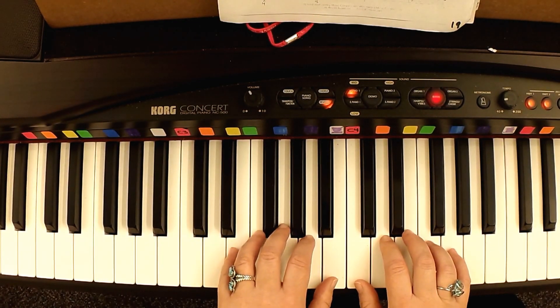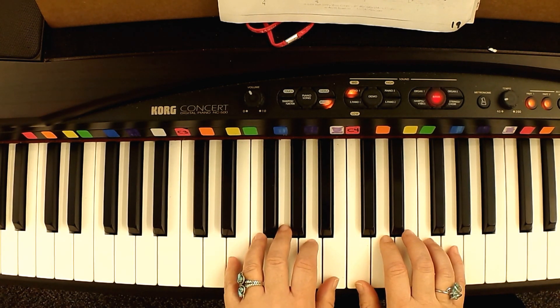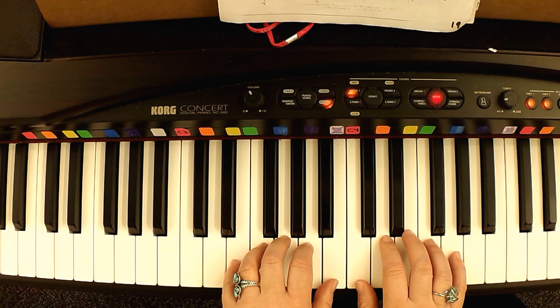Left hand — you're going to put your pinky on E, and then your thumb is going to be on B, so your thumbs will be right next to each other on this piece. All right, let's do the left hand.